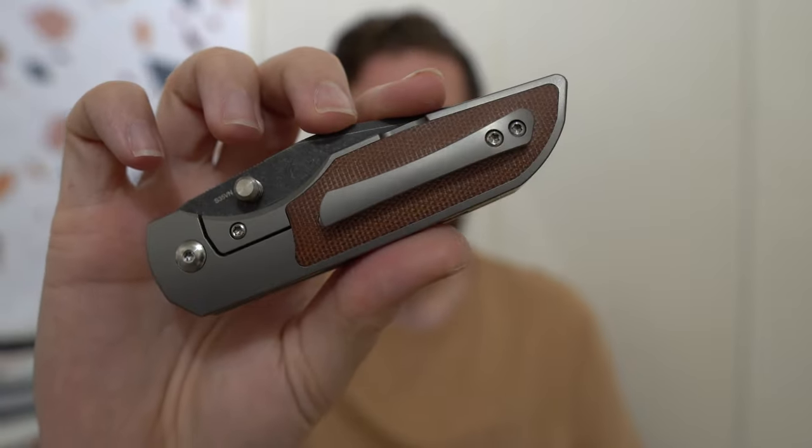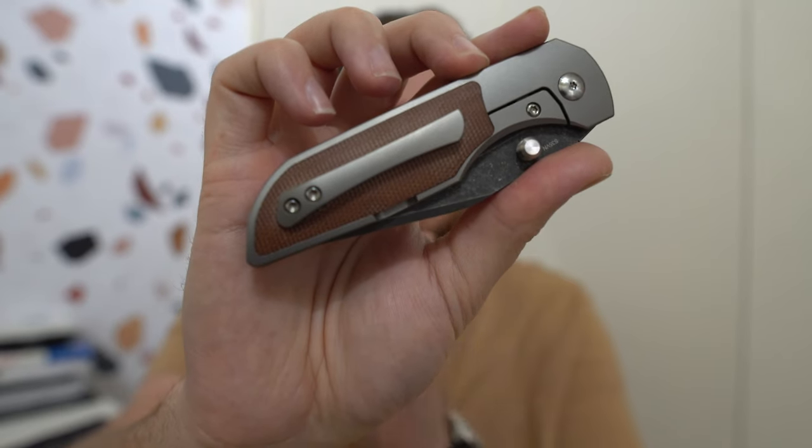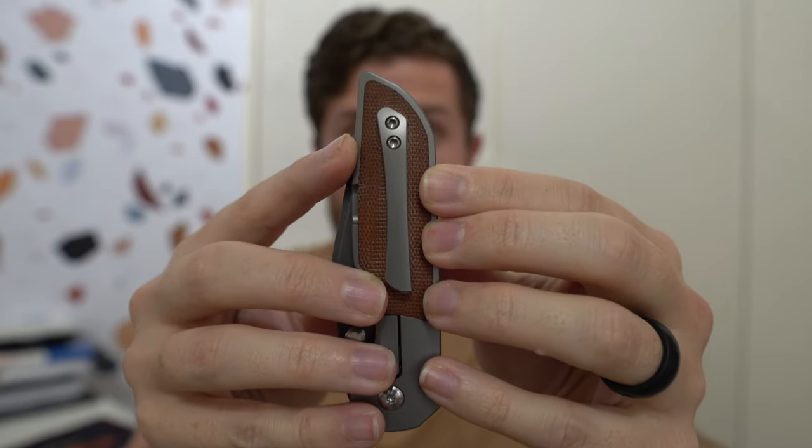The other big thing — even bigger than the steel choice — is the placement of this pocket clip. Aesthetically, I can see why the clip is placed there: it's kind of centered in that inlay and it does objectively look pretty good when I remove my functional arguments for deep carry, which is my preference. But I greatly prefer the function of a deep carry clip, and that's not everyone's preference — so if you don't care about deep carry, or prefer shallow carry, you'll probably love this.